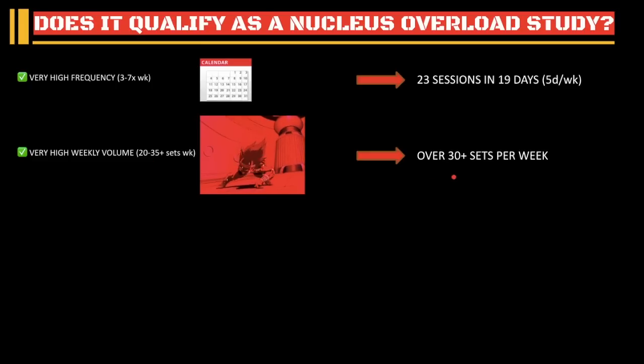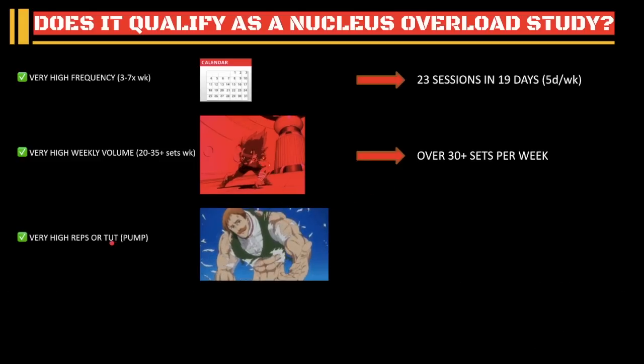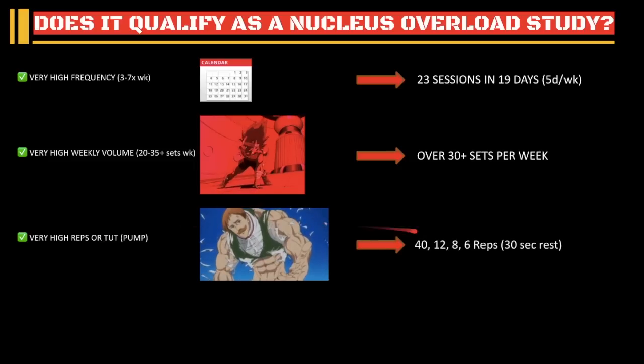Sure enough, they did over 30 sets per week. The third pillar of Nucleus Overload is it has to be either very high reps or very high time under tension — maximizing the pump. Sure enough, the first set was 40 reps, then 12, 8, 6, with 30 seconds rest in between. The goal is to maximize the pump. So this met three out of the four biggest pillars in Nucleus Overload.